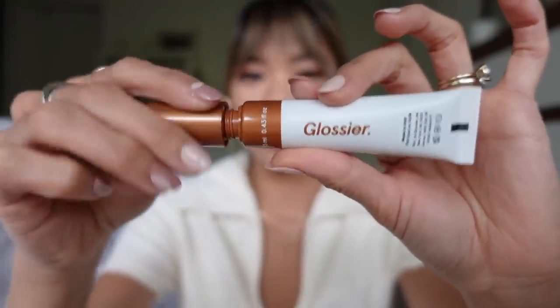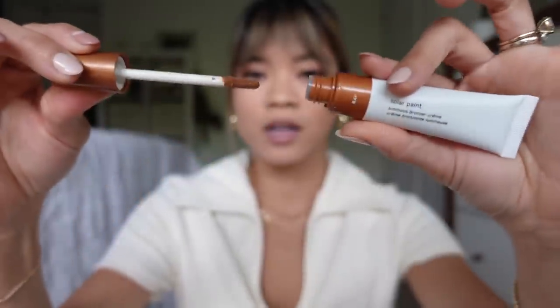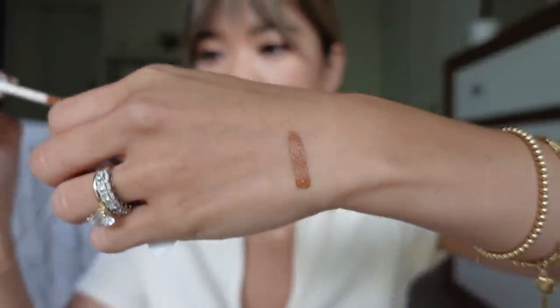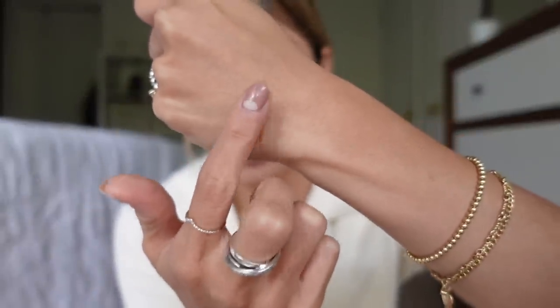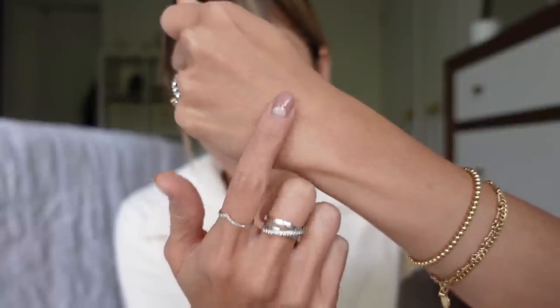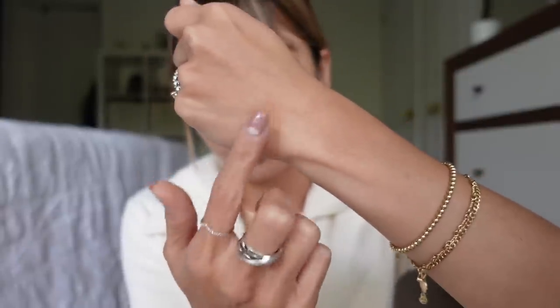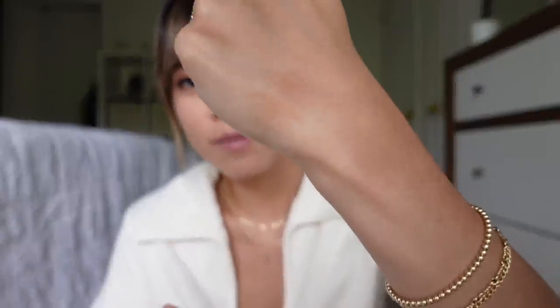This is the applicator on the bronzer — it is a doe foot applicator and it is the slightest bit luminous, but it's not sparkly. There's a big difference between luminous and sparkly. And this one is definitely like a really pretty kind of cream. I'm just going to blend it out with my finger here. This bronzer is supposed to be blended out with the finger because it's supposed to be warmed up by the touch. As you can see, it really blends out seamlessly.